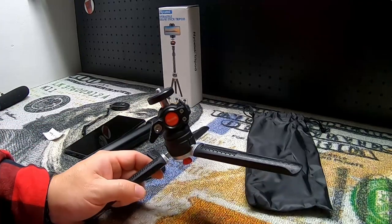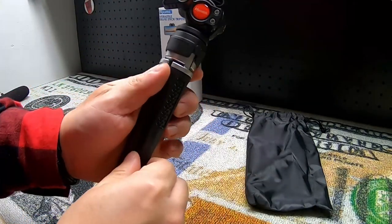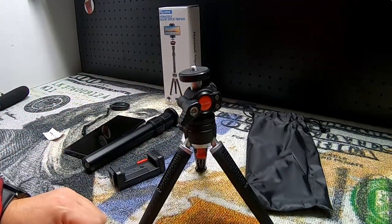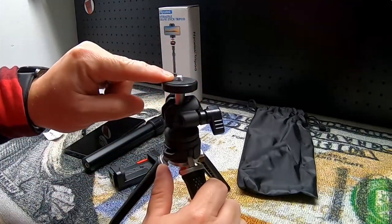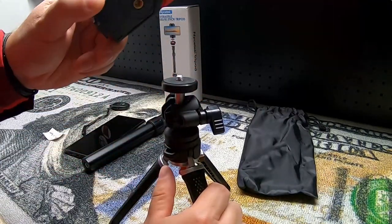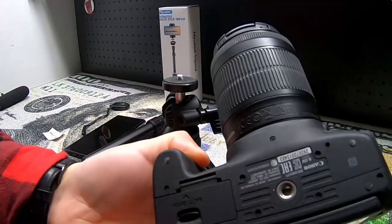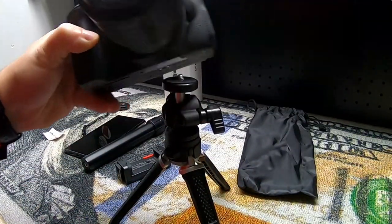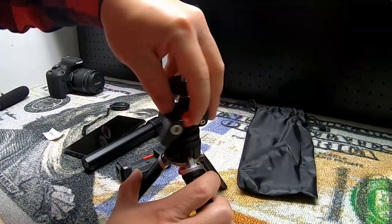It's nice to get a little bit more stability out of this, and once you close them back up that button's going to pop back out and you can use it as a more traditional tripod again. We also have this cell phone mount which we'll take a look at in a second, or if you just have a traditional camera such as this Canon Rebel camera I have, you could use that mount and screw it in just like so to use it with a regular camera.